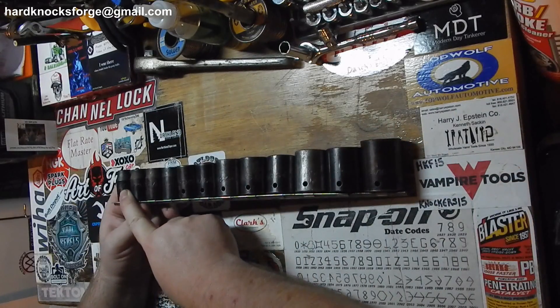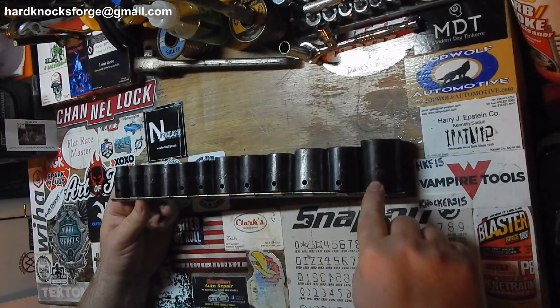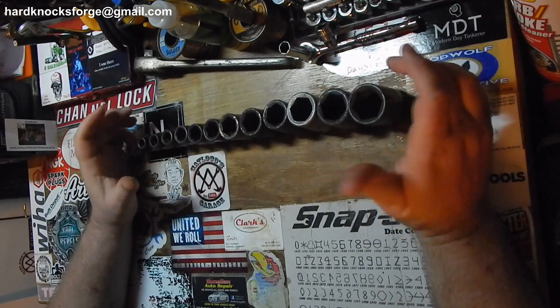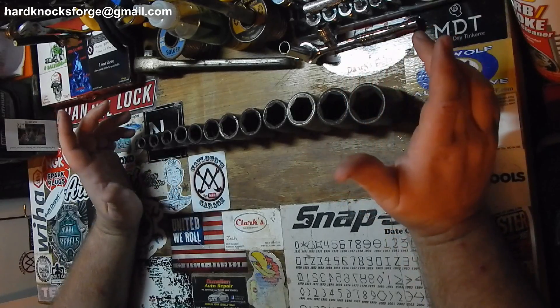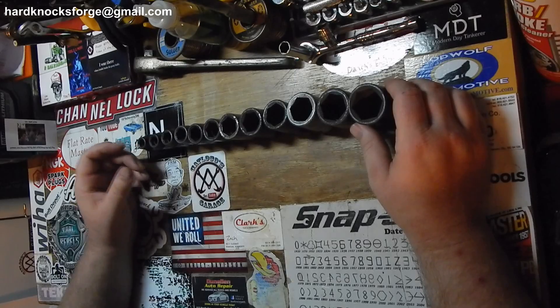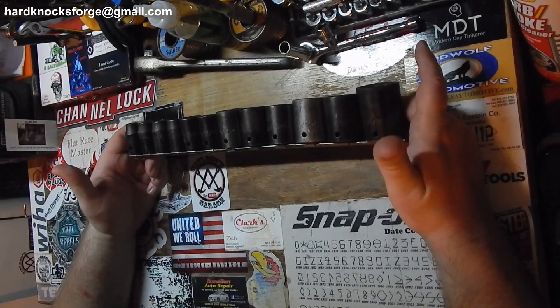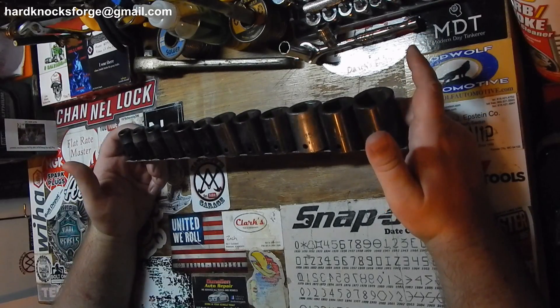These are SK half-inch SAE impacts. They go from three-eighths all the way up to one and one-sixteenths. I didn't have a set of shallow impact sockets that are half-inch — I've just been using the old Craftsman chrome. But at $40, I really couldn't pass that up. SK is worth a lot more than that.